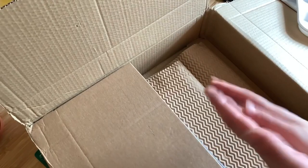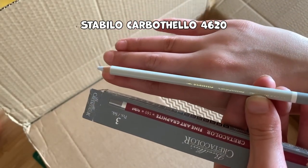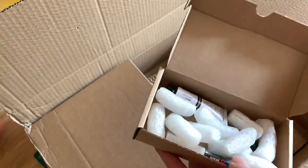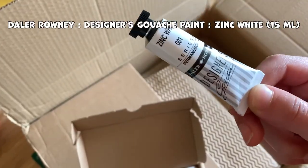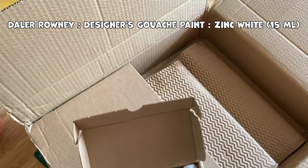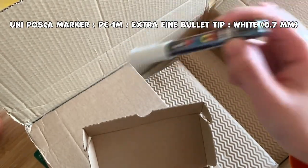I also got rid of that old palette. The second thing — actually, wait — this was a gift they gave me: I think it's a Stabilo white colored pencil, which was really nice of them. The next thing I got was a white gouache tube — I think it's 20 or 15 milliliters of white gouache by Daylor Brownie, I hope I'm pronouncing that correctly. I also got a white Posca pen, 0.7 millimeters.